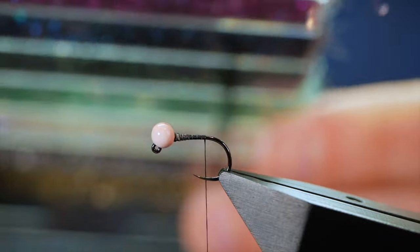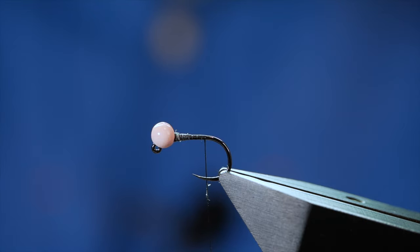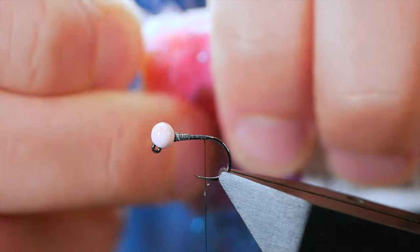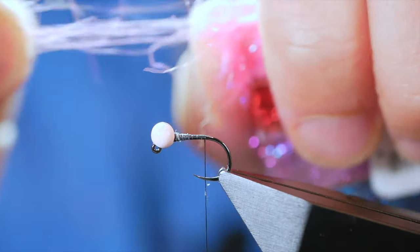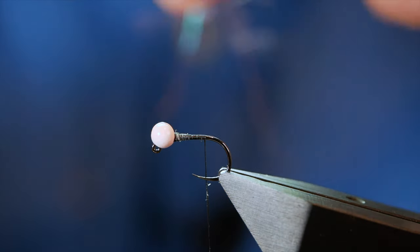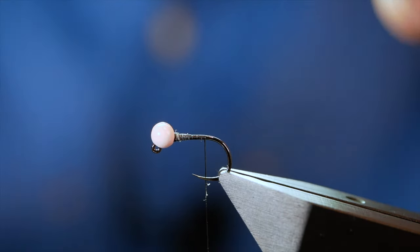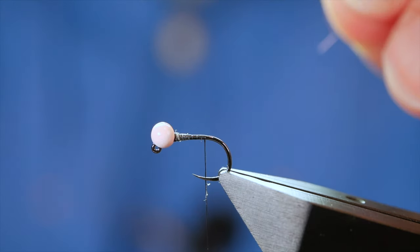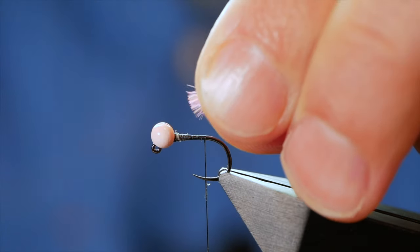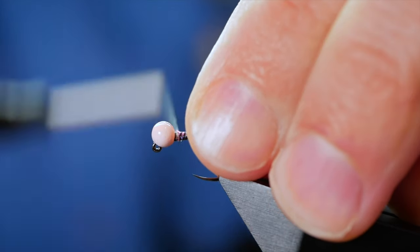For the tail, I'm going to be using some of the Semplify ice dubbing in pink — maybe not the first thing you'd think of. I'm just going to tease that dubbing out of the dispenser, then fold it until I've got enough to make a small tail. It doesn't need to be a lot. I'll just take away the ends to make it a bit tidier, dress up to the shank of the hook, and catch that into place.